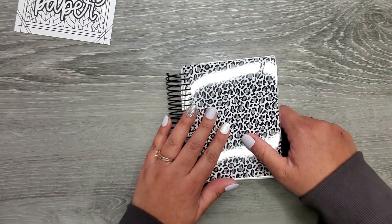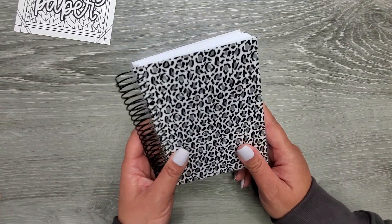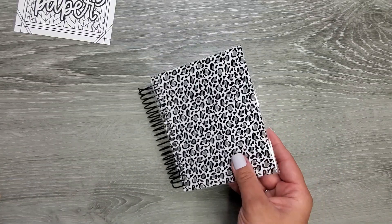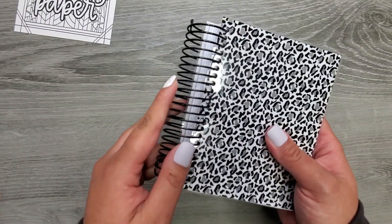This was $50 and then of course plus shipping, but it is a five-year journal. It comes with a really sturdy cover — pretty similar to a Happy Planner thickness-wise. It comes with this really nice coil.